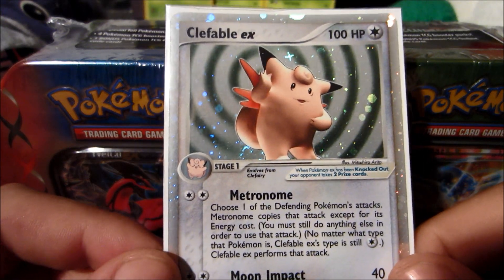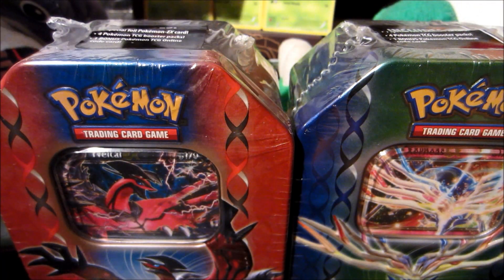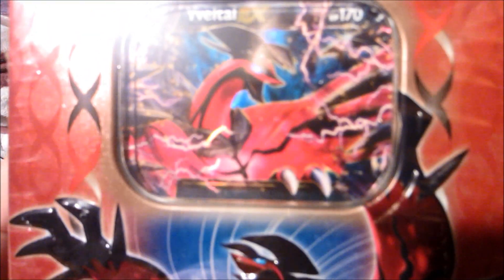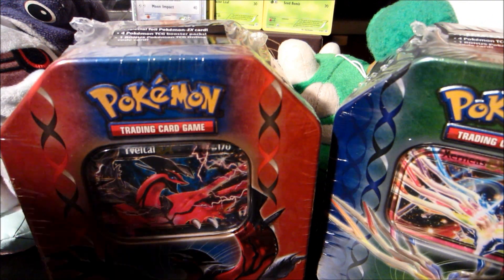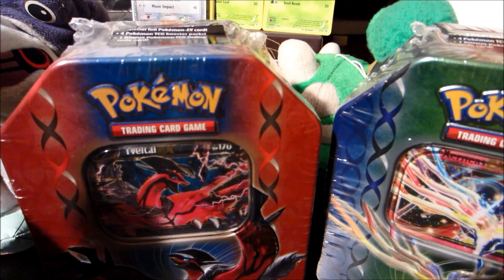What's up everyone, WateringGrass here. Today I have a new opening video for you guys — it's the new Pokemon X and Y tins. We got Yveltal EX and Xerneas EX. These did come out early; I got them from Walmart, so I'm not sure of the exact release date, but I know they're out early. I'm really excited to get these open, they're really cool.